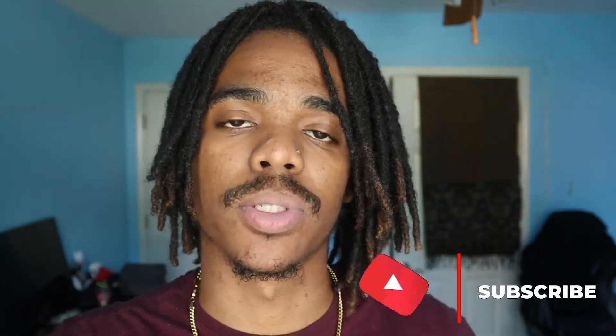If you are new, welcome to the channel — make sure you hit that subscribe button and leave a like for the algorithm, it really does help. So let's go ahead and get into this video.